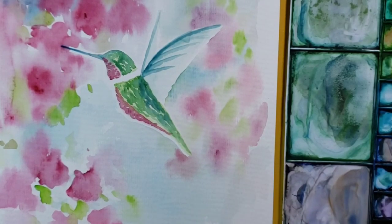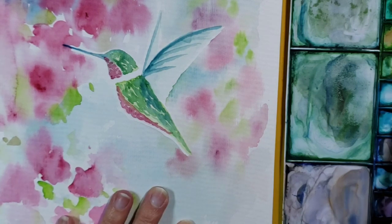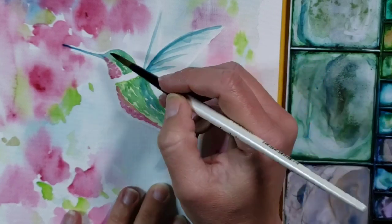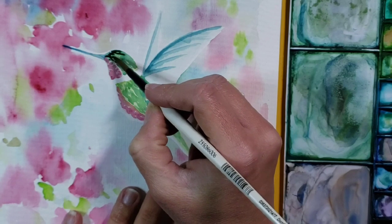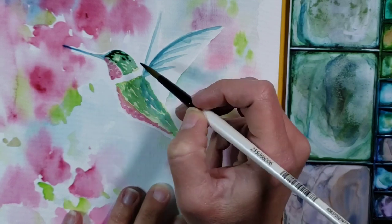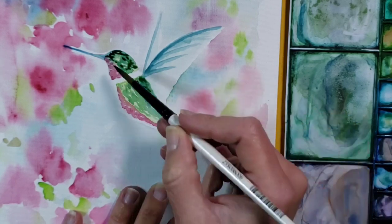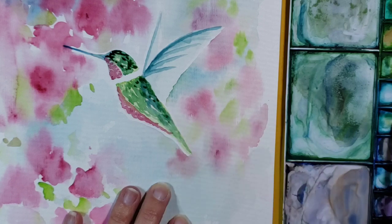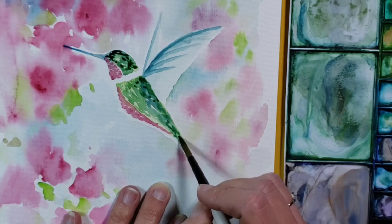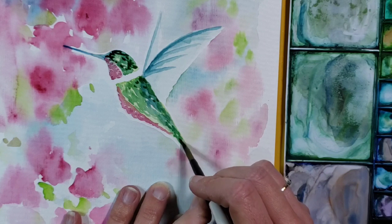Now that my background is completely dry and my bird is completely dry, I'm going to start adding some of the finishing details. I'm going to start with the bird by adding a little bit more of that green and blue mixture to give it a little bit more definition, using little brush strokes. I want the top to be nice and dark — I'm going to leave a little bit of space for the eye, which I'll do with a smaller brush later. I'm going to darken a little bit along the back of the hummingbird, using little dotted marks to make it look like little feathers or wings.